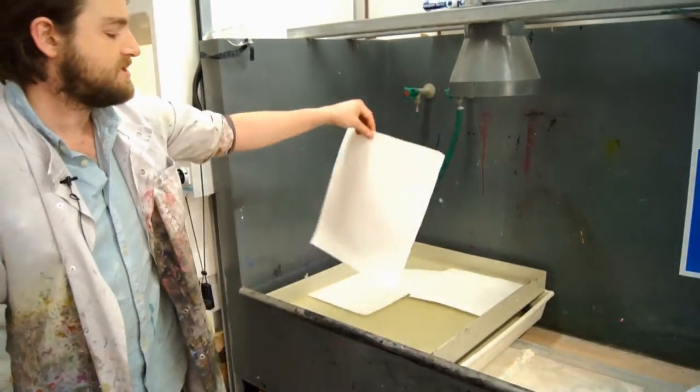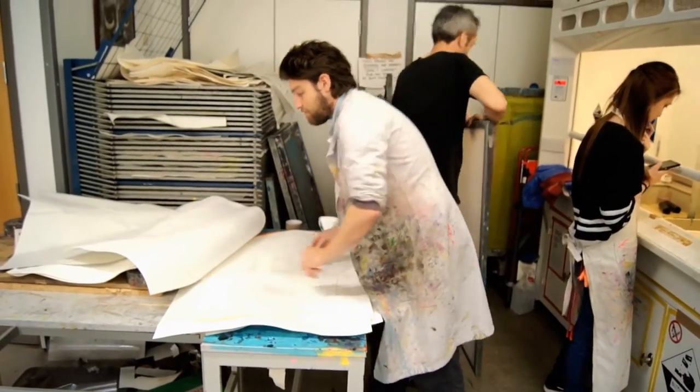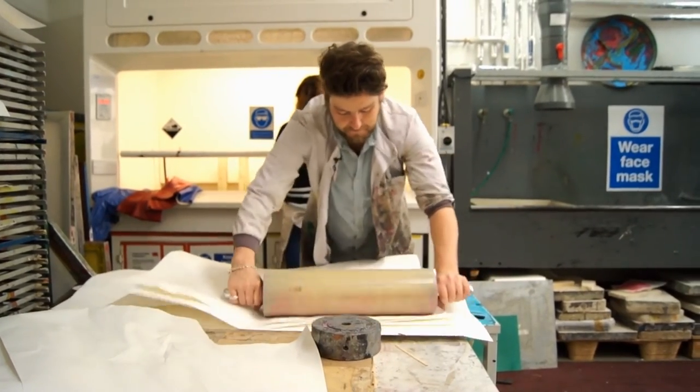After your paper's soaked for at least ten minutes, place it in between the two blotters here. You want it to be damp, but you want to take off all the excess water.